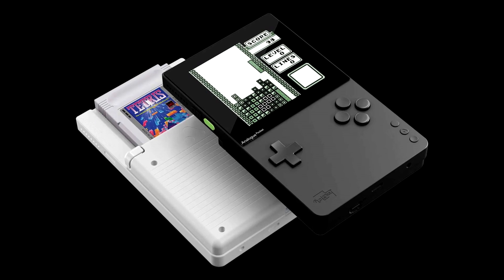I don't think I have ever gotten this many requests to cover a story here on the channel, and it makes perfect sense because the Analog Pocket is my dream Game Boy. I want this thing so bad. Let's talk about it.